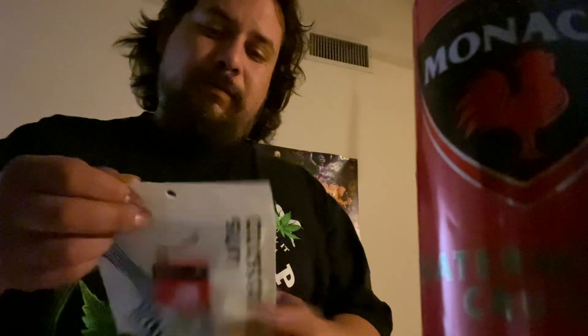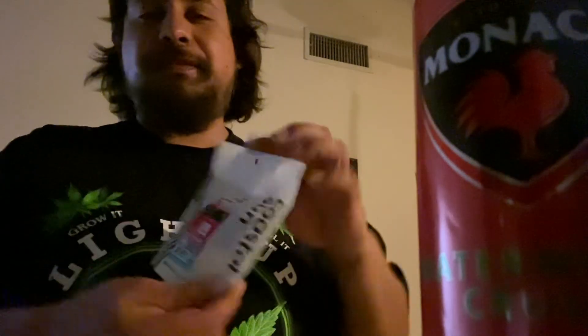What's up everybody? We got a bud haul. Got some Runch Cream Cake, half ounce, 30% THC, Coastal Sun.